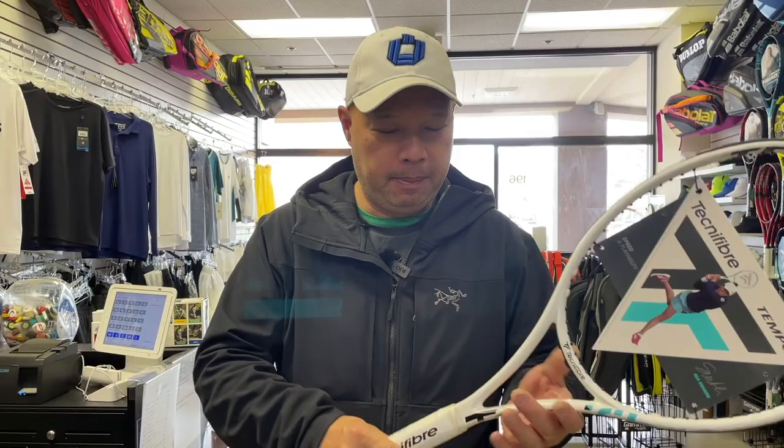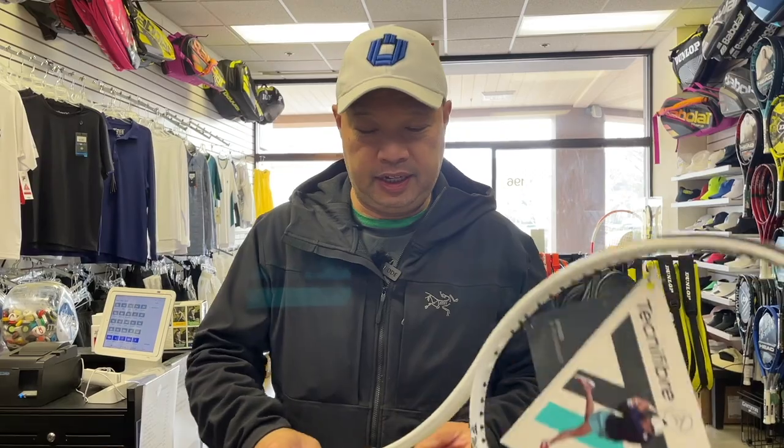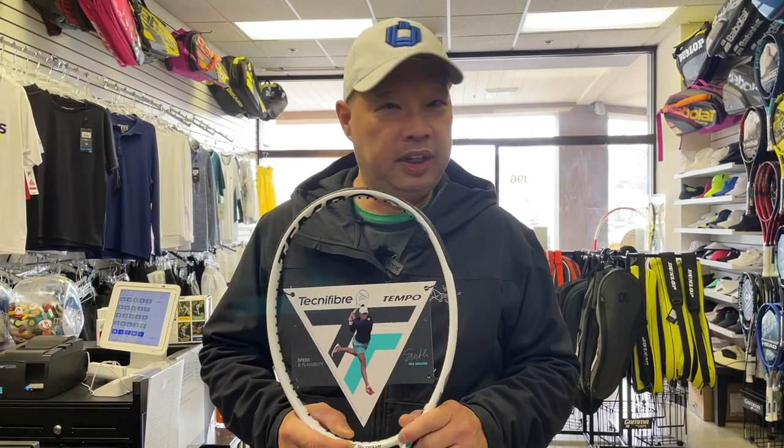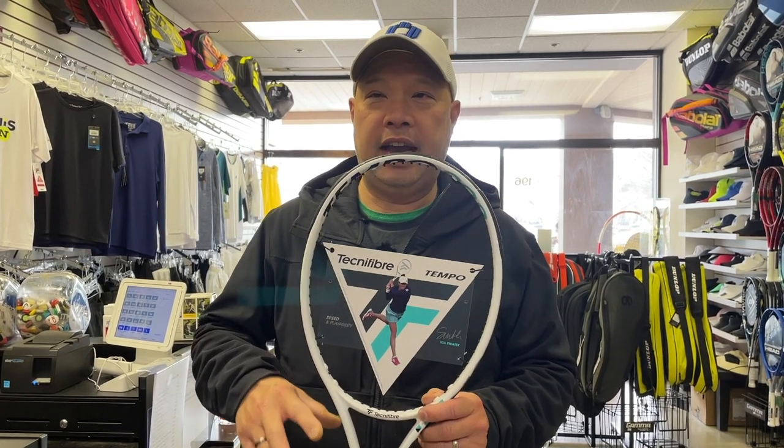The new Iga racket right here. It's now called the Tempo — Tempo 298 Iga Signature Racket, in my hand. This, in its previous version, felt like a Pro Stock Racket, and they actually do call it a Pro Stock Racket in my catalog. They actually say 'Iga Pro Stock' in my catalog. So I'm guessing — only guessing — because you guys are so critical about this stuff all the time, that this is actually the racket she uses.